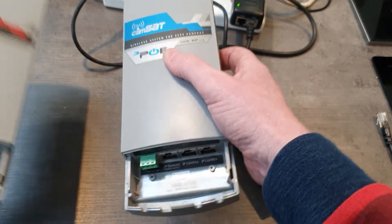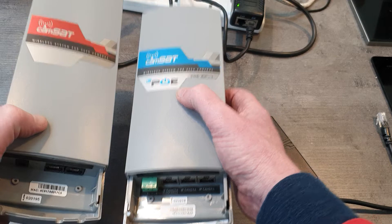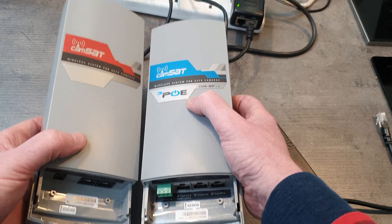2km line of sight — really rock-solid product. And the other thing is, before we ship from Vonak, we pre-configure these so you don't need to do anything with them. They're absolutely rock solid. Thanks for watching.